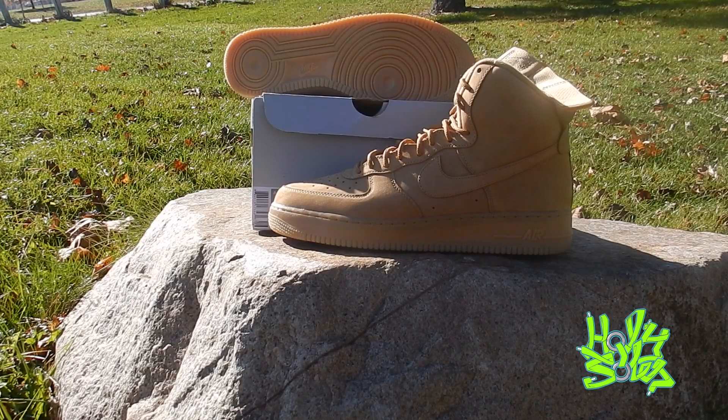Just a dope sneaker. Let's get to the on-feet review — I'll stop rambling. This is a good nostalgic shoe for me, so I could go on and on. But thanks for tuning in. Let's see what these shoes look like on my feet, and be on the lookout for more content.